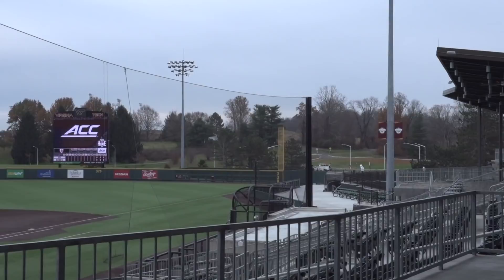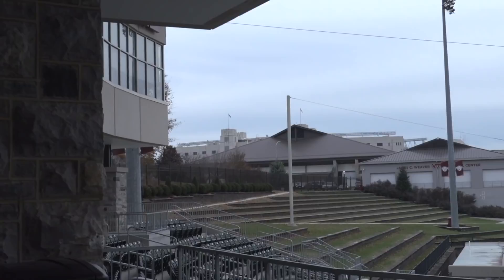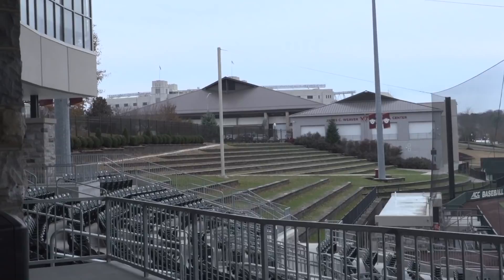The surface is AstroTurf. It was put in in 2012, and then the program hosted its first NCAA regional here in 2013. If you look over to the left, we have a very unique grass berm seating area that seats up to about 3,000 people when it's full. Most of those funds were raised and paid for when the Yankees came here to play the Hokies in 2008.